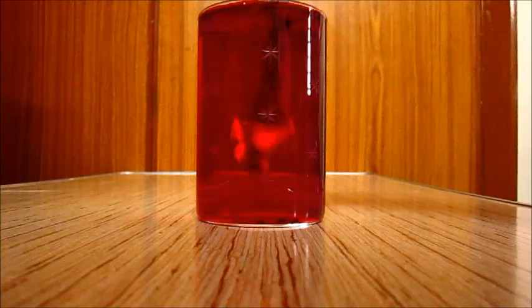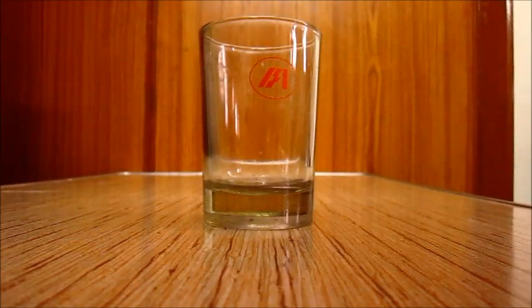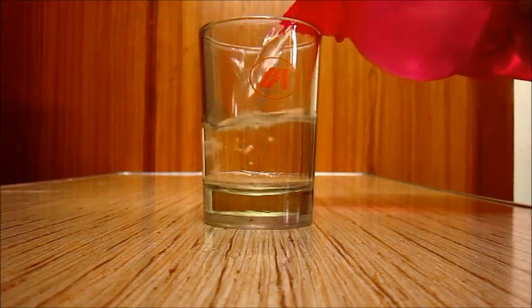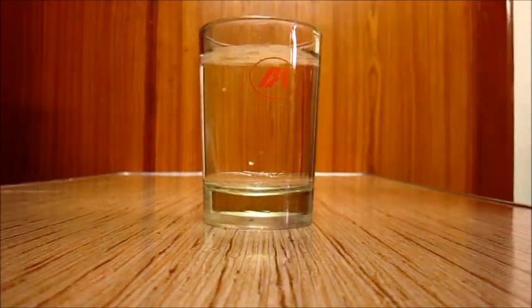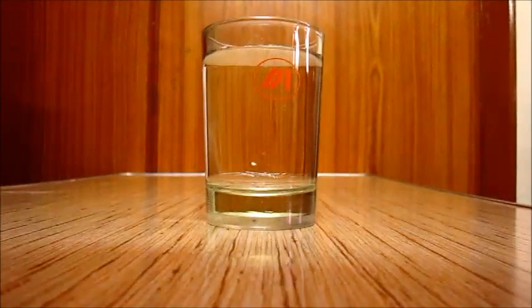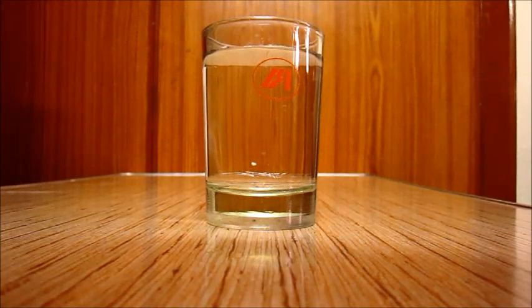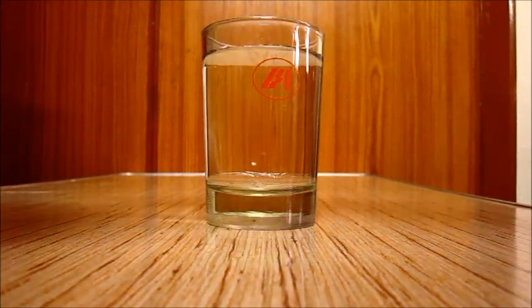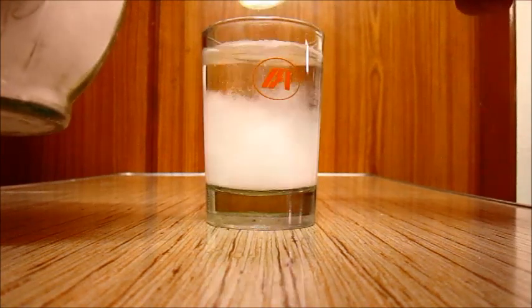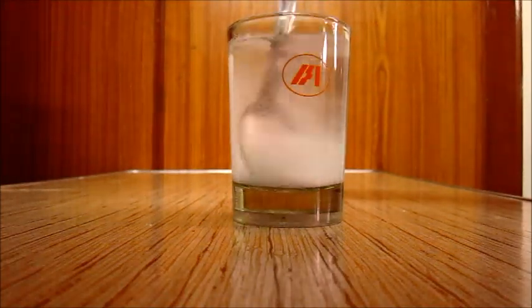Colorful, isn't it? Now take the other glass and fill it up. Now add some salt to it and just mix it up thoroughly.